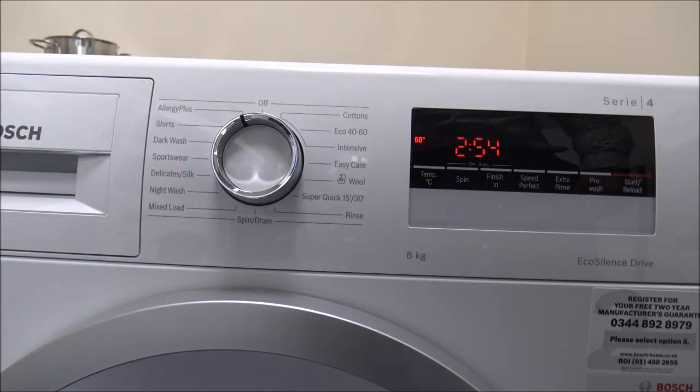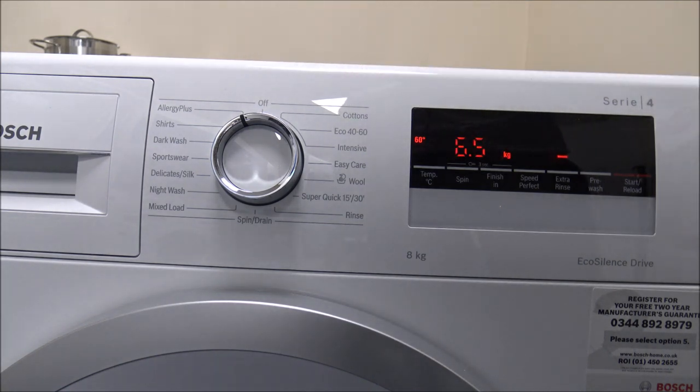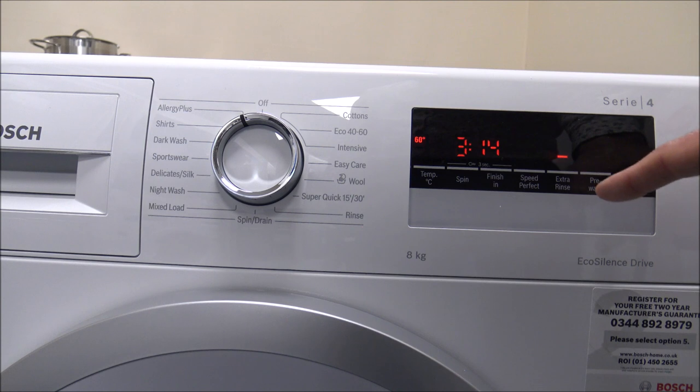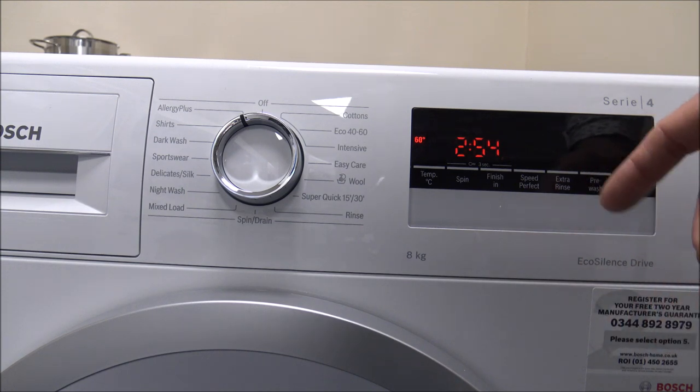The next program is called Allergy Plus. It's really designed so that if you've got someone in the household who suffers with things like eczema, or is very strict on hygiene requirements from a washing machine, then this can be a great program. What it does is get up to temperature very quickly and maintain a high temperature. Another option on the right hand side is the extra rinse, which can be enabled with the Allergy Plus and quite a few other programs. If you've got somebody in the household that suffers with skin allergies, that can be a great option. It does add extra time — with extra rinse it's 3 hours 14, without it goes down to 2 hours 54.